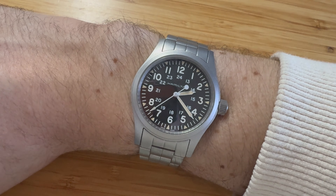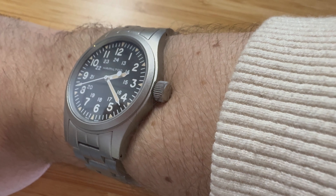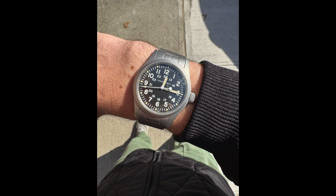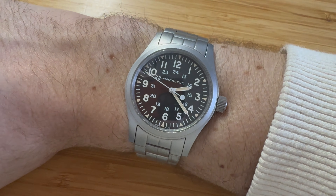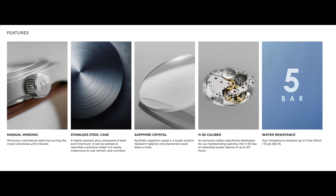Living with this watch for a few weeks has been really great. You can see that the crown is kind of oversized, so it makes hand winding really great. It does have 80 hours of power reserve, so it's not really something you need to worry about a lot, but winding this watch is truly a joy. The dial is super clear and super legible.